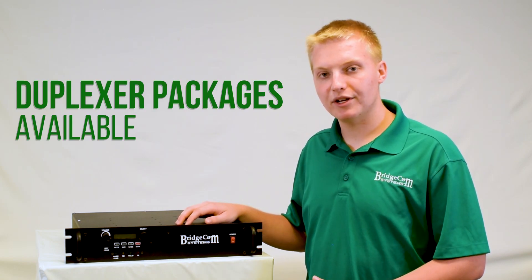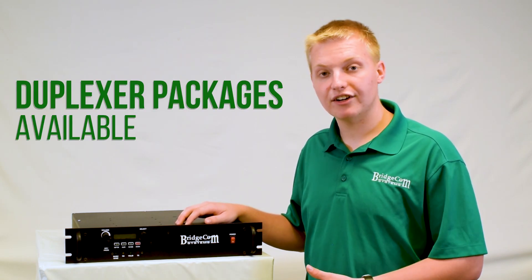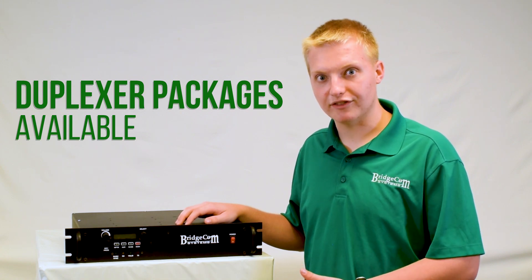Also, if you're looking for a duplexer to complement your BCR repeater, please check out our duplexers page where we have a great selection of duplexers available.